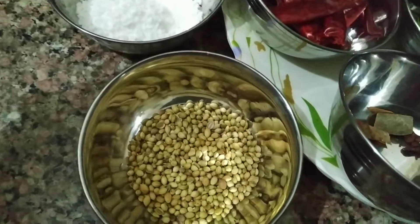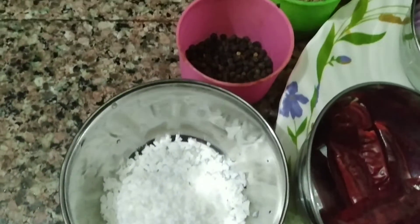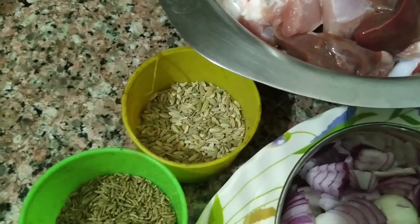Let's talk about the ingredients. 2 tbsp of water, 2 tbsp of thengai (coconut), 1 tbsp of milah (pepper), 1 tbsp of jeerak (cumin), 1 tbsp of peri (fennel).